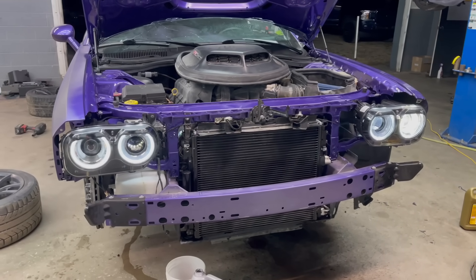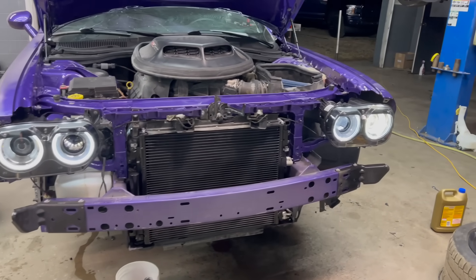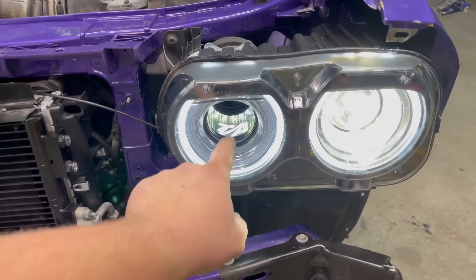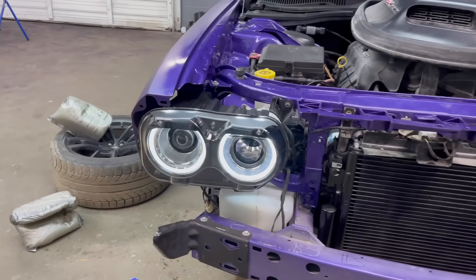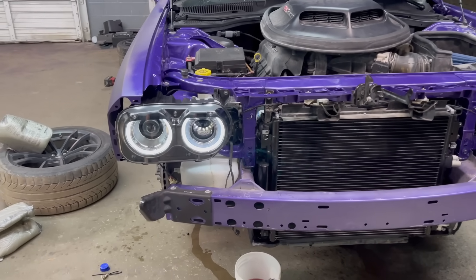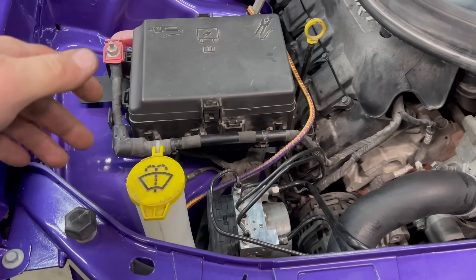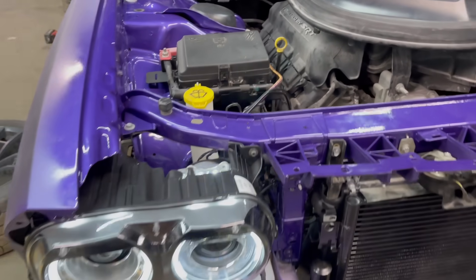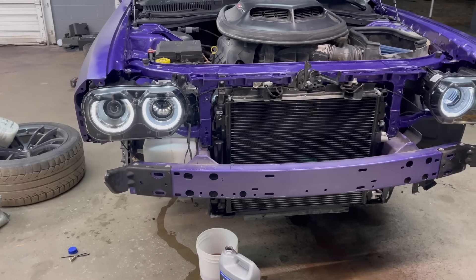Everything seems fine — no leaks. We let it run for a couple minutes, let it warm up. I tested out the headlights and everything works good on the driver's side headlight. It even has the little TA in there, which looks pretty cool. However, the passenger side headlight is not working. My theory is maybe I need to clean up the grounds — maybe I got a little too much paint on the ground strap and just need to clean that off.